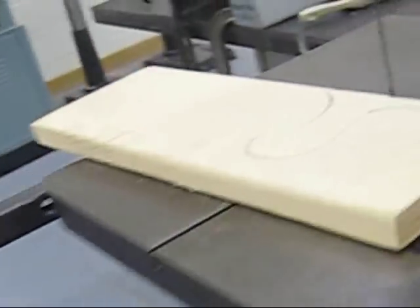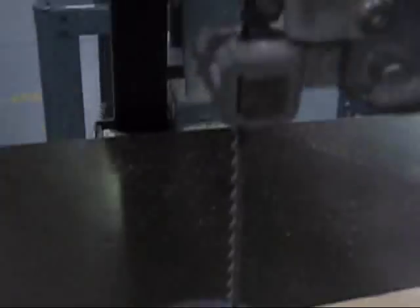We also have a skip-tooth blade on this saw. It's pretty nice. That's what you can do with a bandsaw.